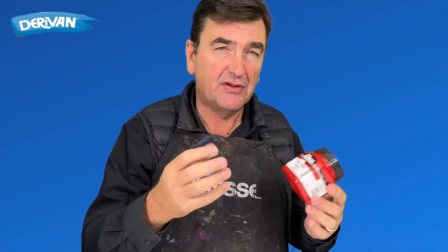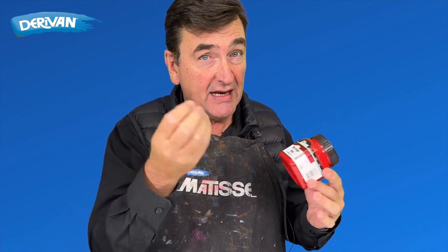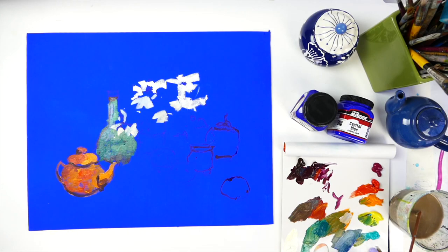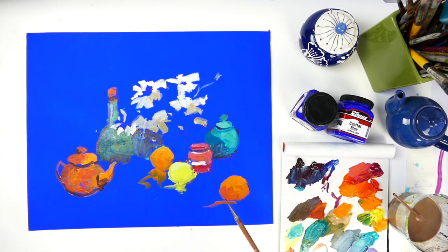Low-tooth means they're not as rough as some of the high-tooth gessos. They don't have the same key, but they have enough key or enough texture — very fine texture — to accept acrylic paint or oil paint, actually many paints.